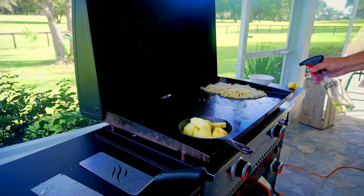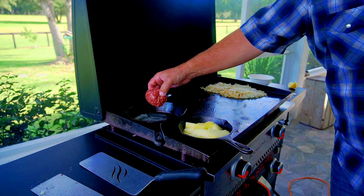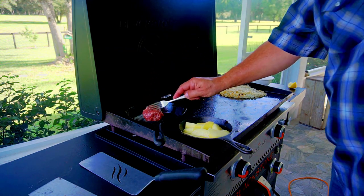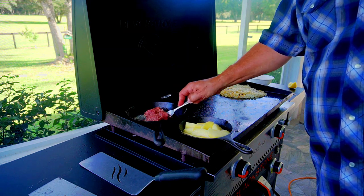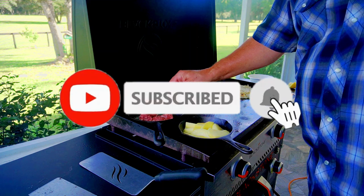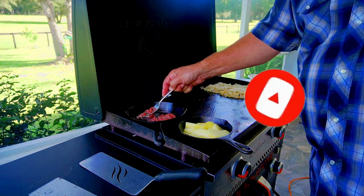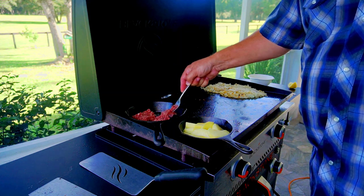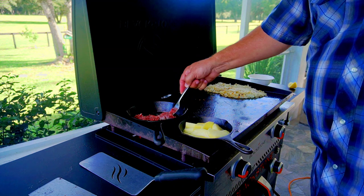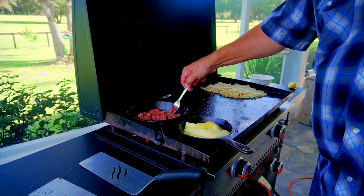Next up, we break out our second cast iron skillet. This is where we're going to make our country gravy. That's about a third of a roll of some country breakfast sausage, ground up. I bought it up there — I don't remember the brand, sorry — but any country sausage will do, Jimmy Dean's or whatever you can find.